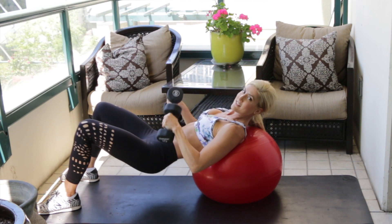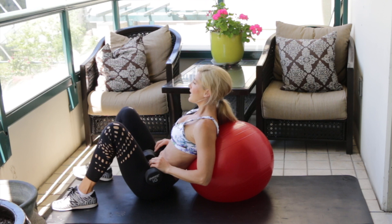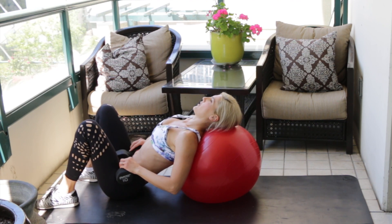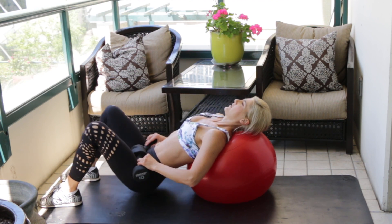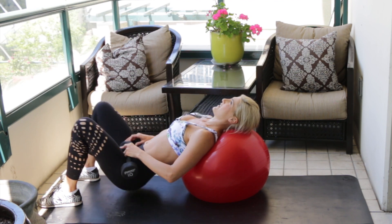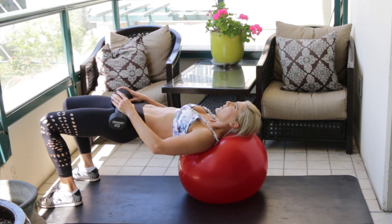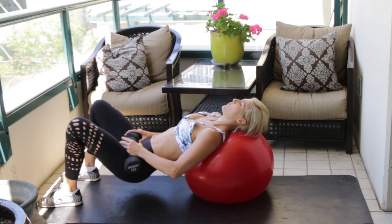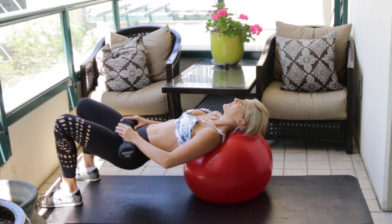Staying on the ball — lower hips down to the ground, rest dumbbells below your hip bones, scoot down so the neck is supported, and go right into hip thrusts. Really exhale deep at the top and fire up your butt muscles. Dig your heels hard into the ground — use the ground to push away.